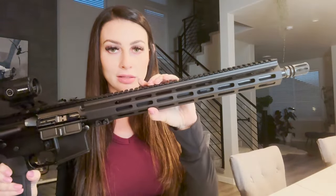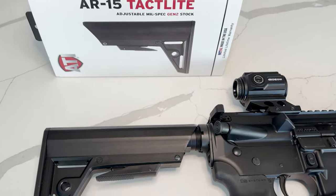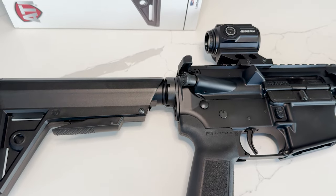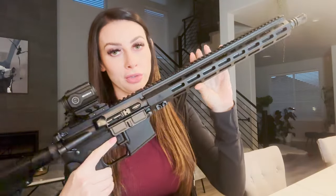I recently put it on my IWI Zion rifle — look at this beauty. I put the stock on, took it to the range, and gotta say it was wonderful to shoot.